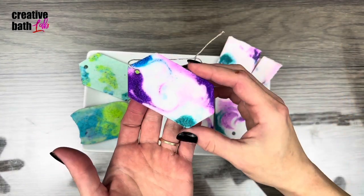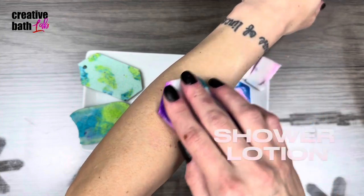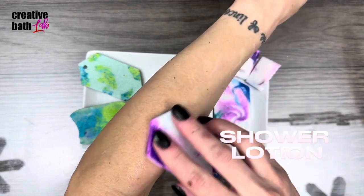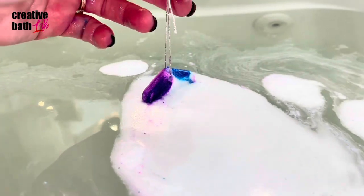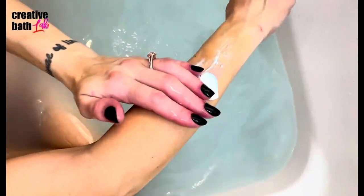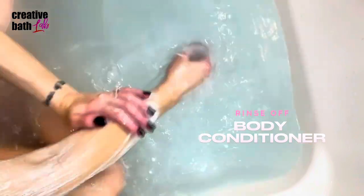The bars are gorgeous, fun, and easy to make, and create amazing body butter bars for bathing. You can apply the butter side directly to skin like lotion, use it as a bath melt, or a rinse-off body conditioner. Either way, your skin is going to be extremely moisturized.